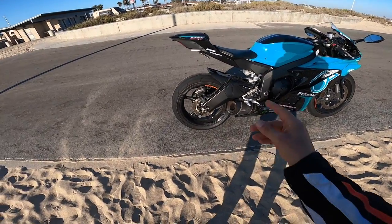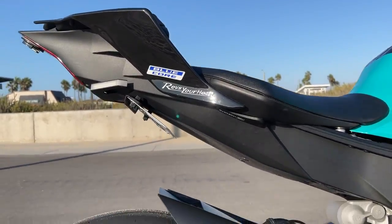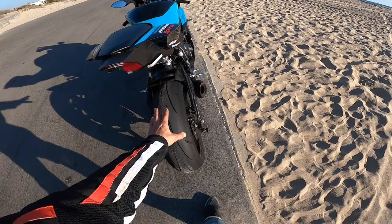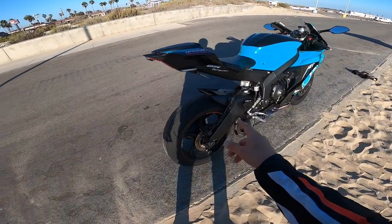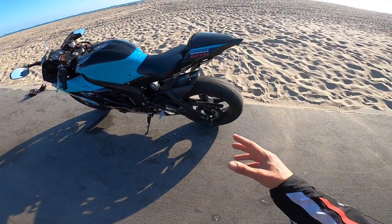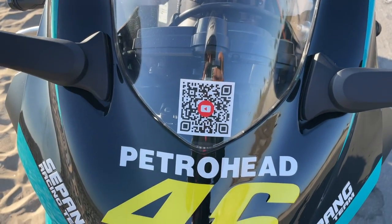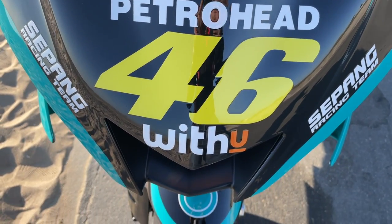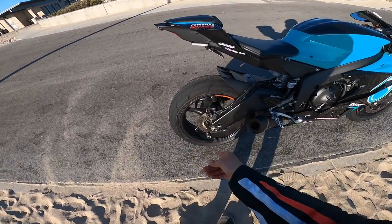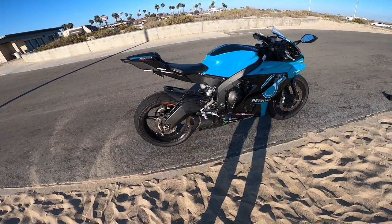Last but not least, we've got the Evotech rear spools in the back. These are an absolute necessity when you're on the track because you want to put tire warmers on, or adjust and lube the chain and do chain maintenance. There are cheaper versions, but I decided to get the Evotech ones because with something like this — where the name brand really counts — you have the bike on the stand with all its weight hanging off, so I wanted something quality that wouldn't break. I paid about $35 to $40 for these rear spools.